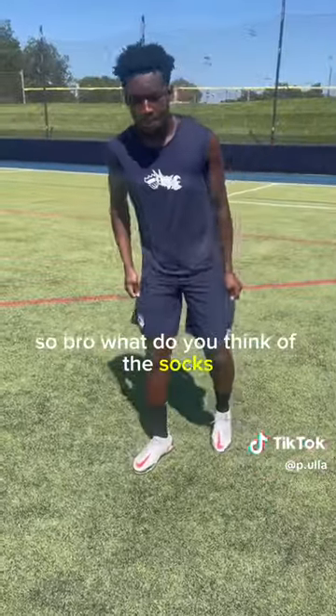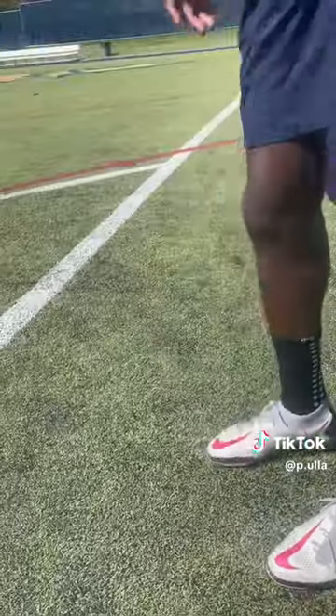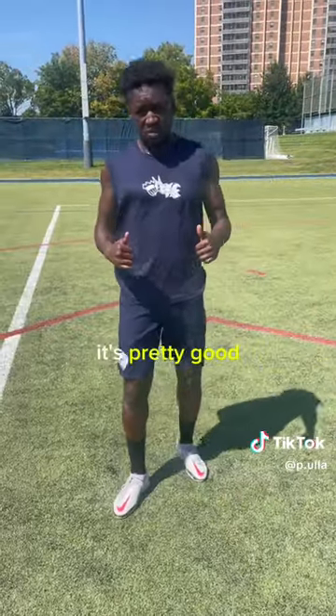So bro, what do you think of the socks? I think they are pretty good. So far it's protecting where I got injured and I'm able to hit the ball now — before I couldn't. It's pretty good.